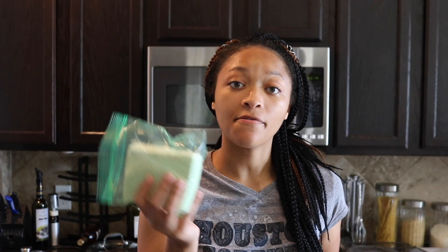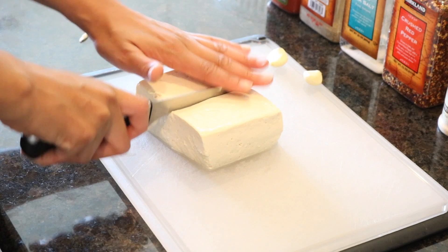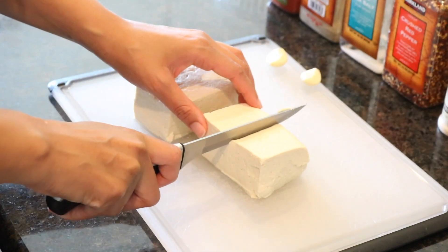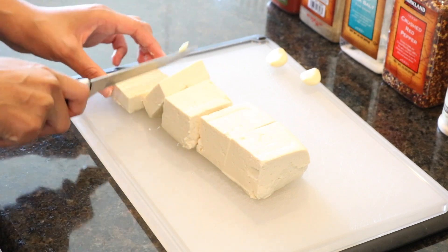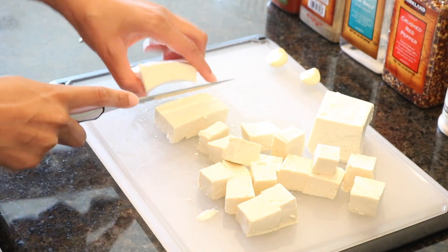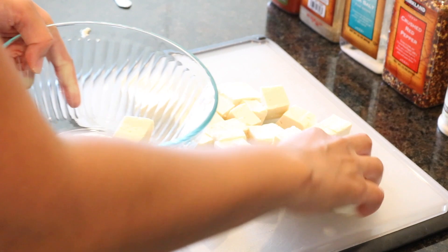I'm going to take one block of extra firm tofu and put something on top of it to drain all the water out. Now I'm going to cut the tofu into cubes and add it to a bowl.